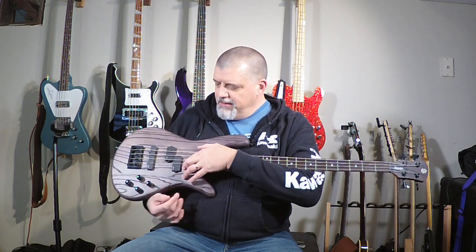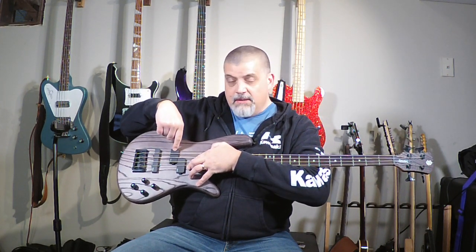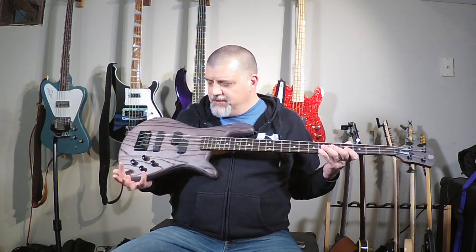Three things Spector did with electronics: first, the reverse P pickup. Where they say 'reverse P,' they mean the magnets are switched — on a standard Precision bass, the bass pickup is closer to the neck and the treble part is closer to the bridge. Well, they switched it, and a lot of people think this balances out the sound more since closer to the bridge the sound gets thinner. Then the addition of the jazz bass pickup at the bridge — I don't think Spector was the first to do that but they were one of the first to popularize and mass produce it. And the third thing they did was add active electronics.